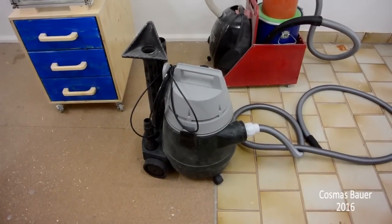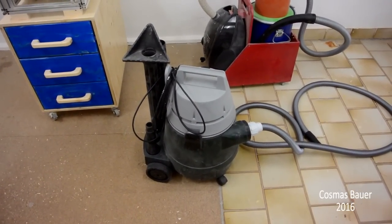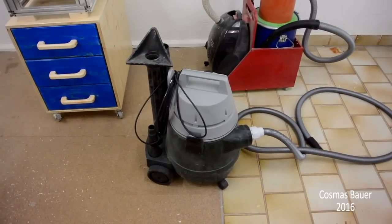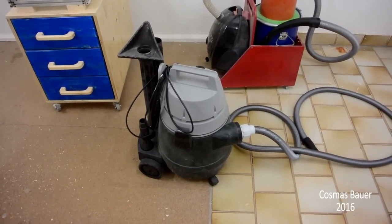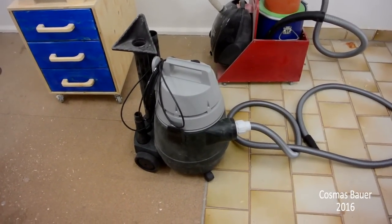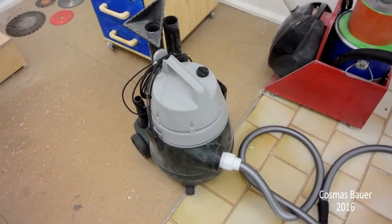I have this shopvac which is a really good and powerful one. But as most shopvacs it also came with some typical shopvac problems, like for example that the filter gets clogged up very quickly. And with a reasonable cartridge filter in there, there is really not a lot of space left for the dirt itself.